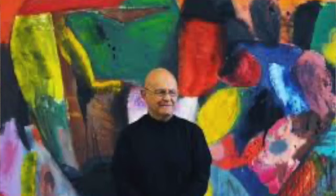Hi McGowan artists! This week we're going to talk about the artist Jim Dine. He is one of my favorite artists to talk about this time of year because we are near Valentine's Day.